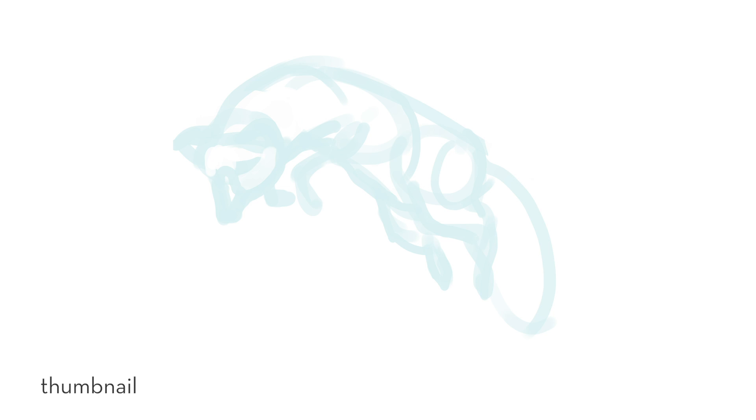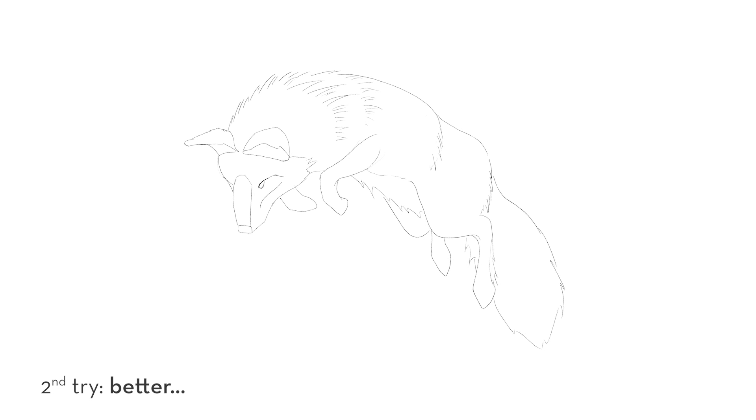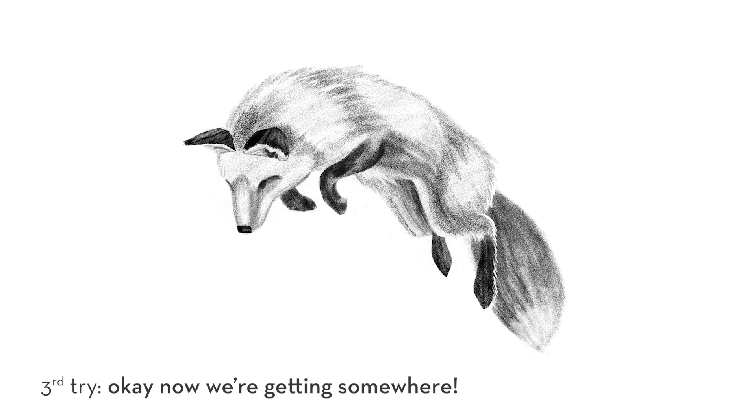I did draw a fox this week, so that was pretty good — definitely the best digital drawing I have done in my life so far. We are making some very slow progress, but I am seeing progress, so that is encouraging to me. Okay, on to the drawings!